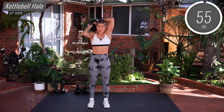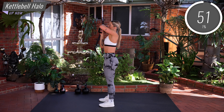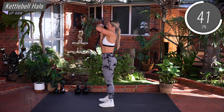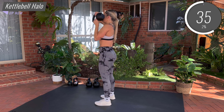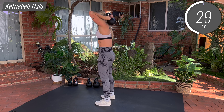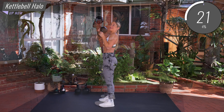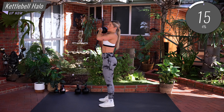Make sure we're keeping that core engaged the whole time. We want a slight tuck under of the tailbone, draw the belly in, and our ribs are going to be tucked in. We're going to be alternating each direction, keeping that kettlebell close as we guide it around the back of the head, then change direction, taking it the other way. Make sure as you guide the kettlebell behind your head, your ribs are not going to poke out — keep them tucked under and keep thinking about tensing those abs. Awesome work guys, nice and controlled, slow movements.